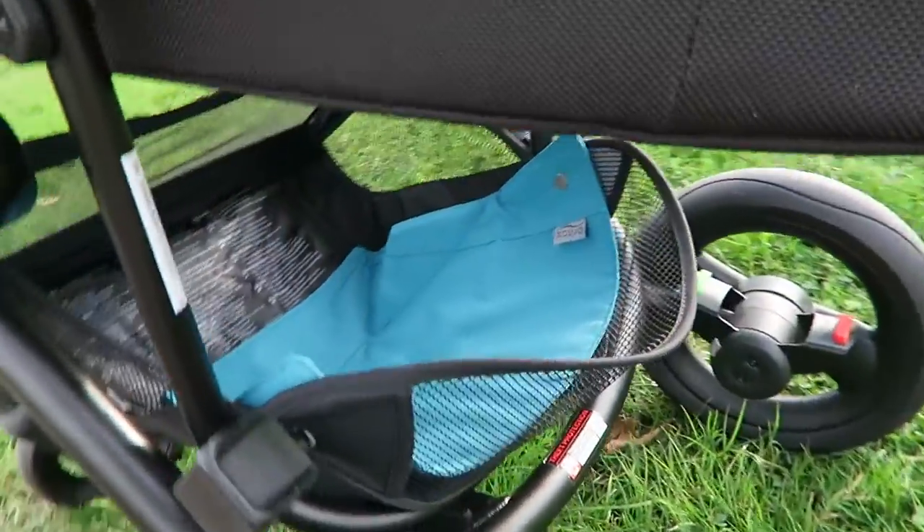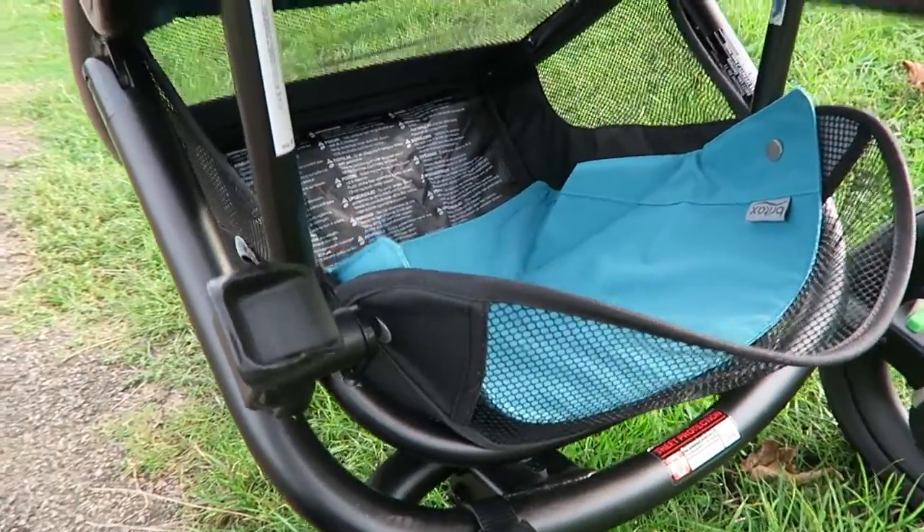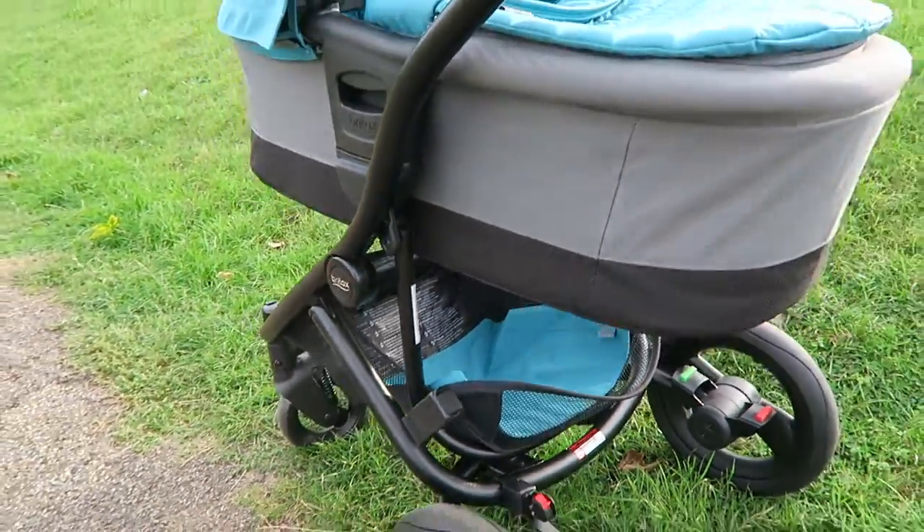The only thing that lets the pushchair down for me is the size of the basket — it seems quite small. For the past year I've been using the Britax Smile, which is also an amazing pushchair, but the thing that sold me on that one was the massive basket. I don't know if I'm just comparing it to the Smile, but I'm definitely noticing I can't fit as much in the basket as normal.